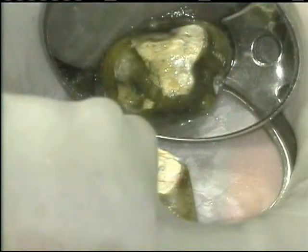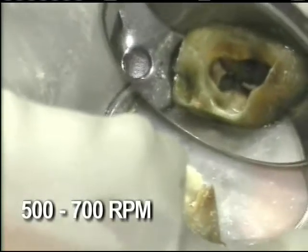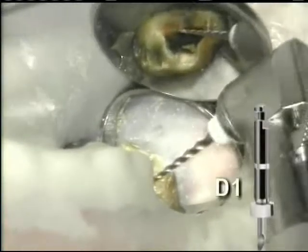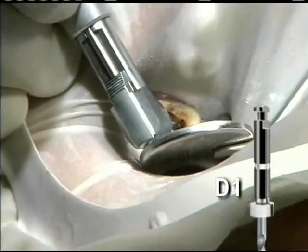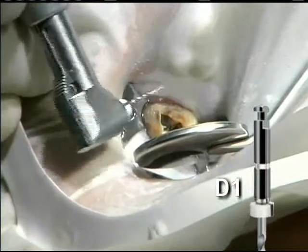In this example, a carrier and gutta percha is to be removed. The ProTaper Retreatment instruments are utilized at 500 to 700 RPM. Without engaging the dentin, the spinning D1 is gently pressed into the gutta percha. Heat and friction will help to remove obturation materials.